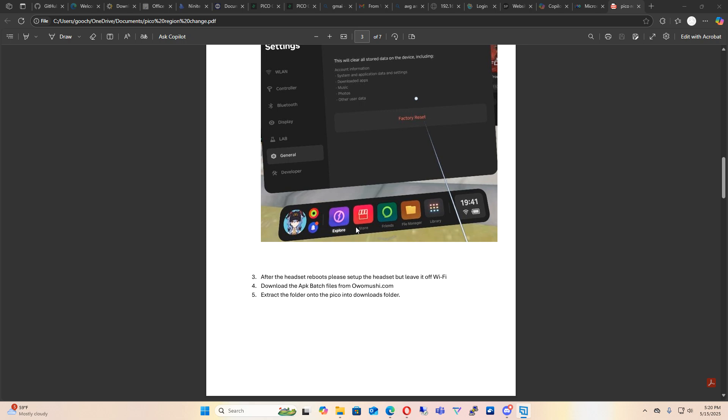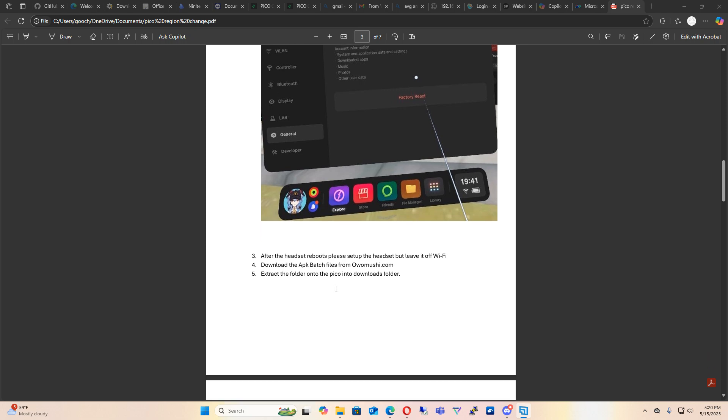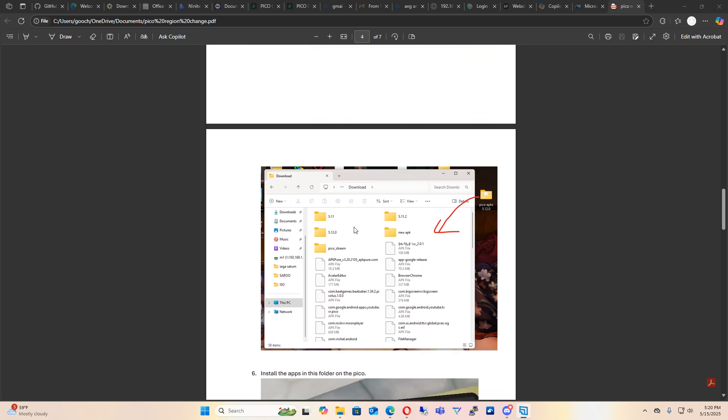You can download the batch file from my website at oomushi.com — I'll make that available. This PDF will also be available on my website. Extract the folder, put it on the desktop of your computer, and then put it in the downloads folder inside the Pico headset.